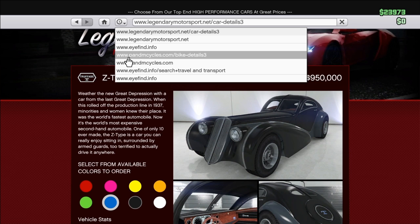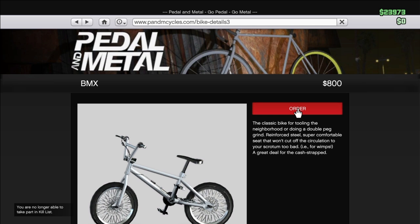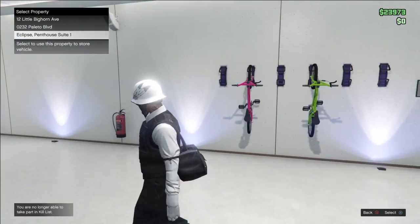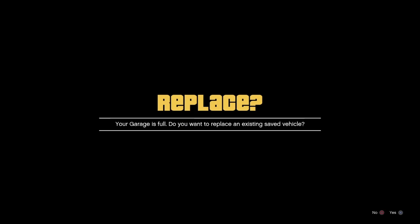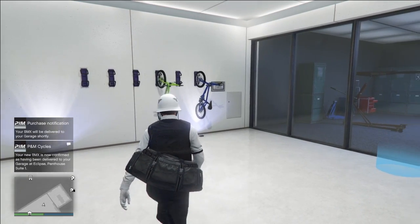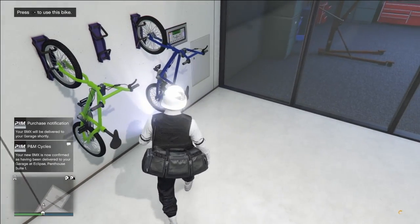Go to this one right here, push that, and order it now. You can order it and send it to whatever house you have. And it has popped up just right now — see, the one I ordered, the blue one.